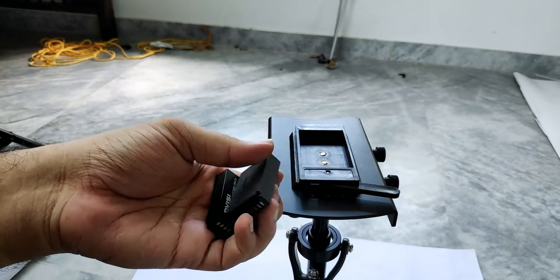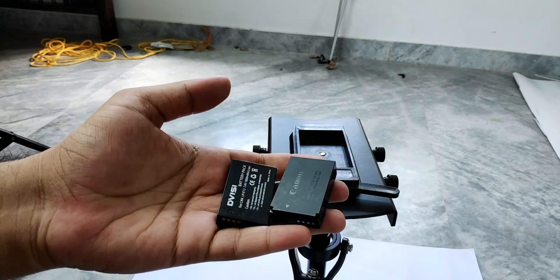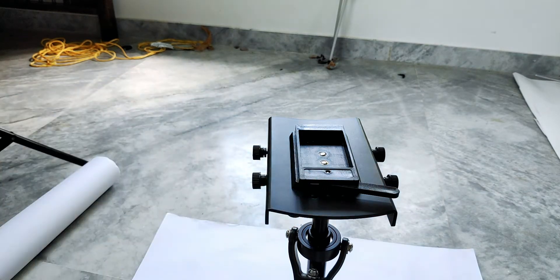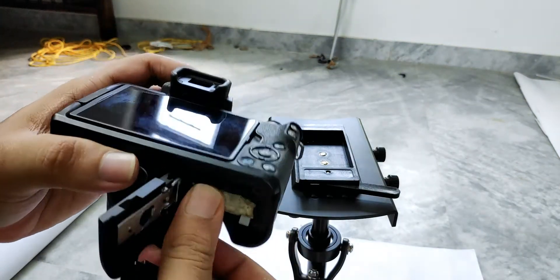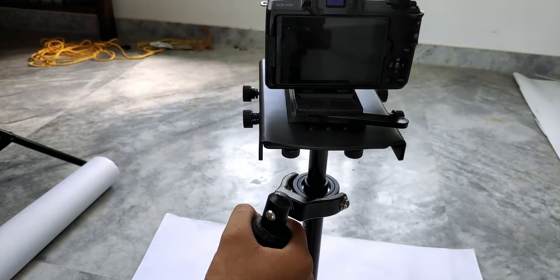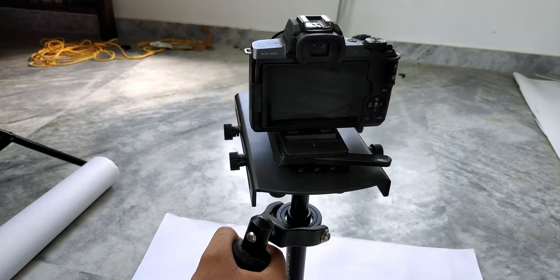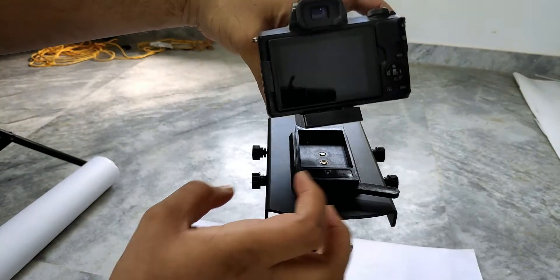If you have batteries from different brands, switching the battery after stabilizing the camera means you might need to restabilize, because even a small weight shift from different brand batteries will affect the stabilization of your steadicam. So choose the battery you want to use with this camera. Next, to mount your camera to the steadicam, find the center of gravity of your camera.